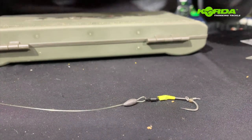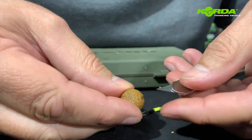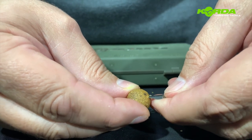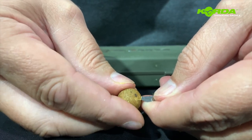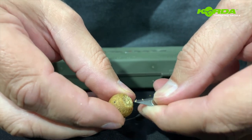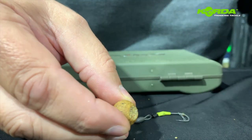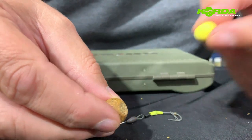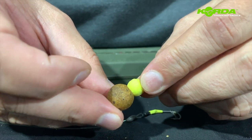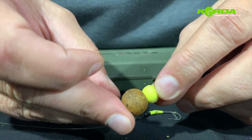Now comes the biggest trick up my sleeve. I'm going to take the bottom bait and I take my anti-cutter, enter the bait like that, and just turn the bait in a circular movement to cut a little cavity. That cavity is just big enough for my pop-up to sit inside - a beautiful way of presenting a snowman rig really effectively.